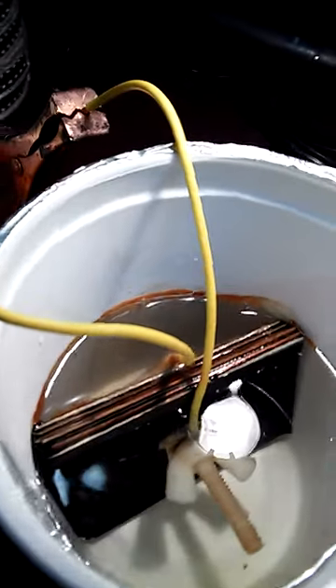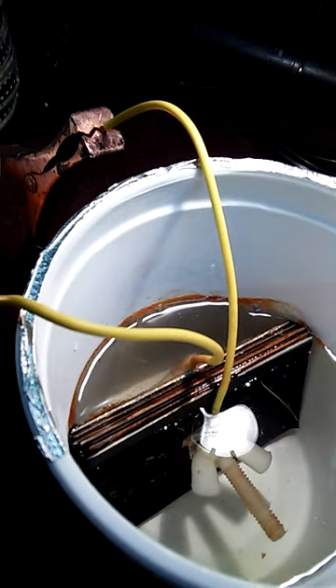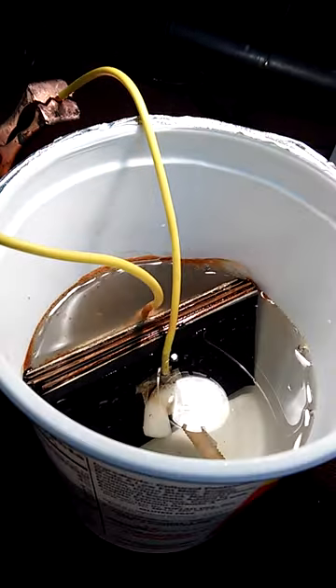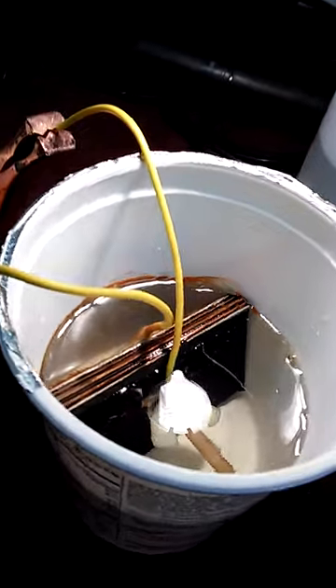I got the vapor kit here. I want to show you something on the voltages and different types of water that I'm using. A couple of you was asking me how I controlled the wattage, so I'm going to show you.